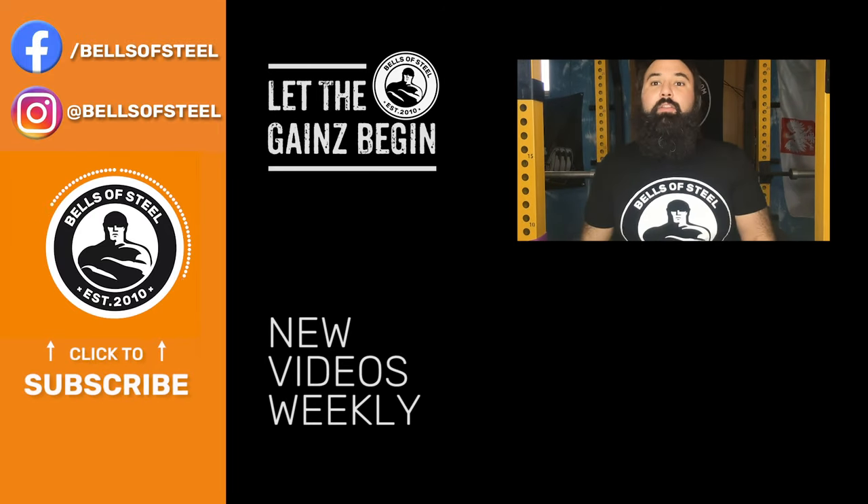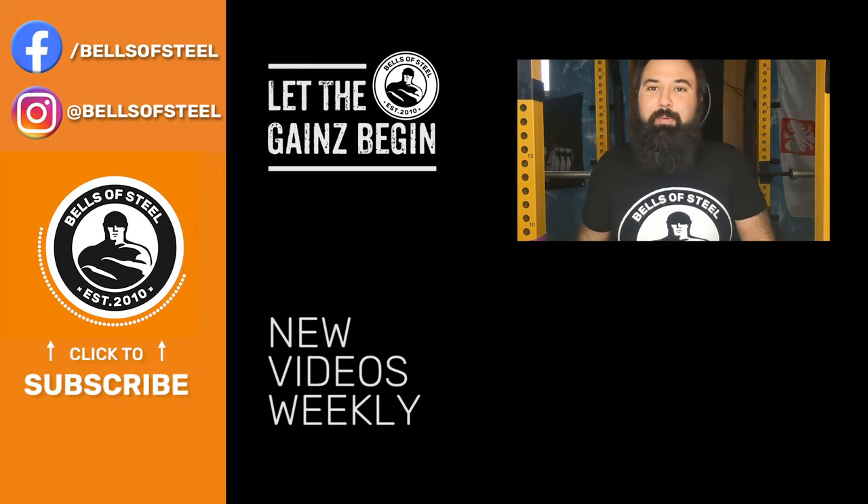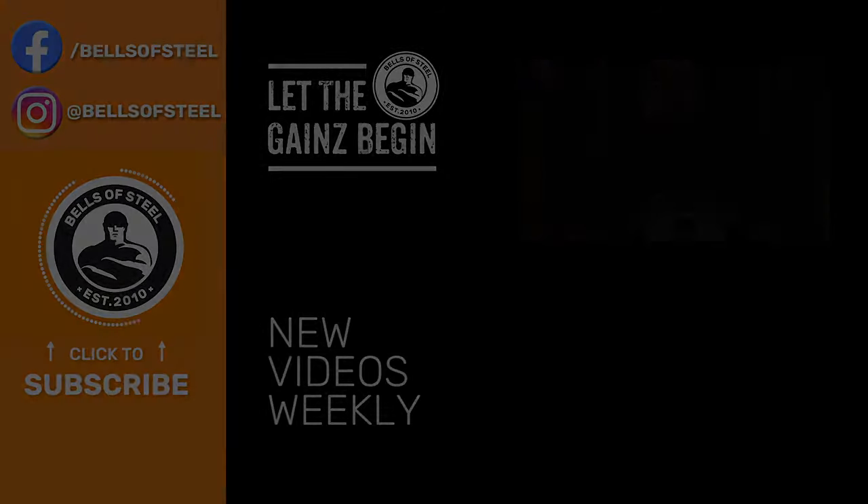Hey folks, Kayvon here, founder of Bells of Steel. I hope you loved that video. Be sure to click on the link in the description if you want to get those products for your own home gym. Don't forget to smash that like and subscribe button — let the game begin. See you in the next video.